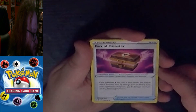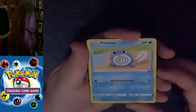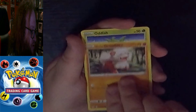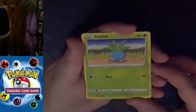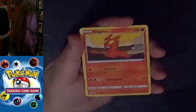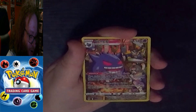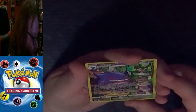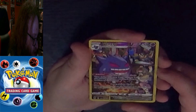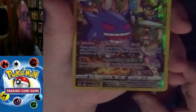We have an Uncommon Trainer Item Box of Disaster Pokemon Tool, then a Common Poliwag, a Common Hisuian Growlithe, a Common Oddish, a Common Lickitung, and a Common Slugma. Oh! This isn't even the last card in the pack — we have a Trainer Gallery Full Art Gengar. Absolutely beautiful card.